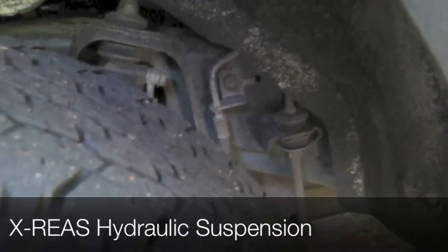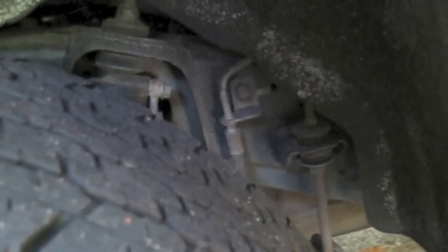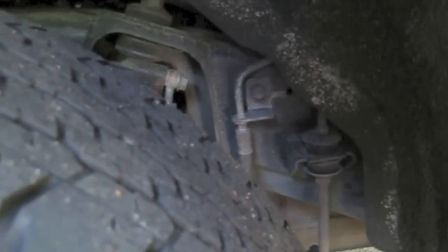The biggest difference on the Sport is also the most overlooked — the Sport comes with a Sport suspension that Toyota calls X-REAS. When you go around a corner, it kind of senses pressure on the outside and will take the pressure from the shocks on the inside and pump up the outside. But it's a completely passive system, so there's no computers, no electronics — it's all valves and hydraulics.